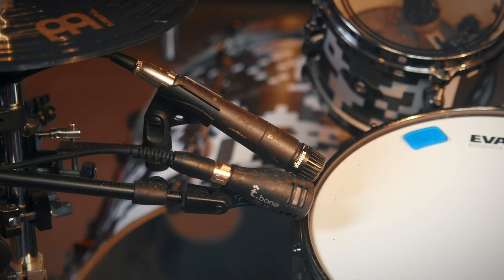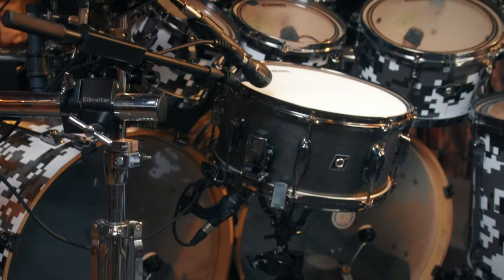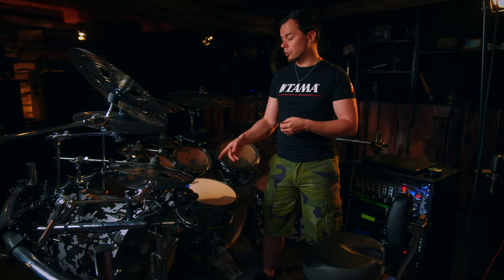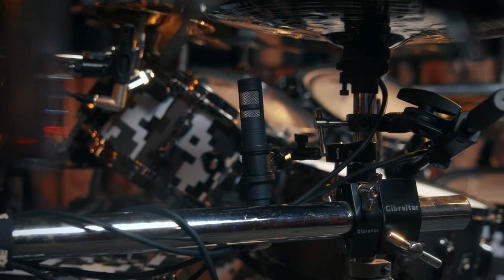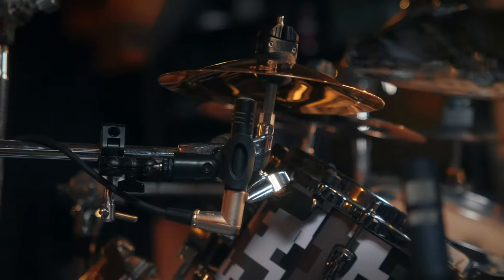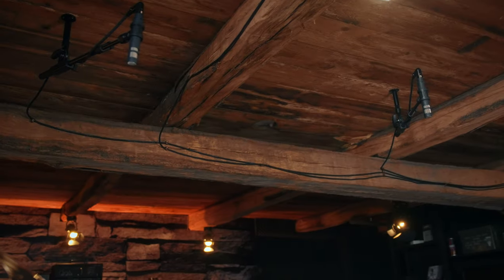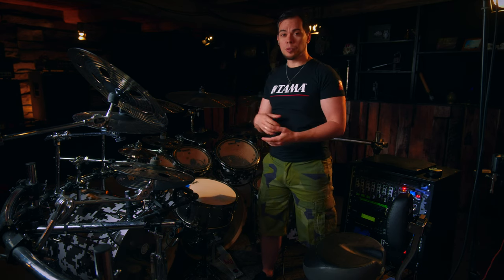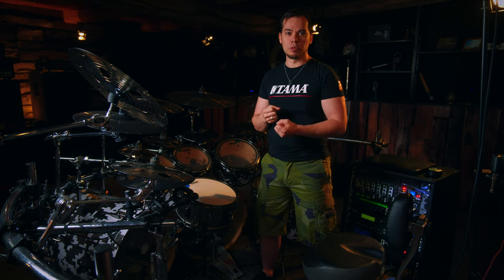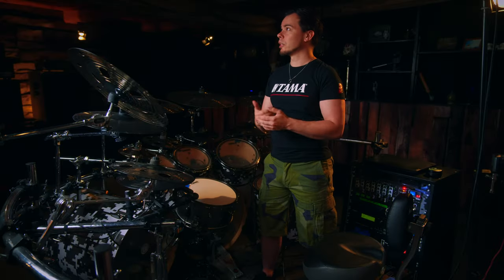I've mic'd up the snare with the classic Shure SM57, and underneath I have a T-Bone CD-55. There's a second CD-55 on top, which is only for my in-ears, which I'll talk about later. The hi-hat and right cymbal are mic'd up with the T-Bone EM-800, and the bell and second hi-hat are mic'd up with the T-Bone EM-500, which came in the set of the tom mics. On the ceiling I have two EM-800s as my overhead mics — I mounted those on the ceiling when I converted my drum kit, so I don't have any mic stands to move around or measure distances. They sound fantastic and I'm really happy with them.